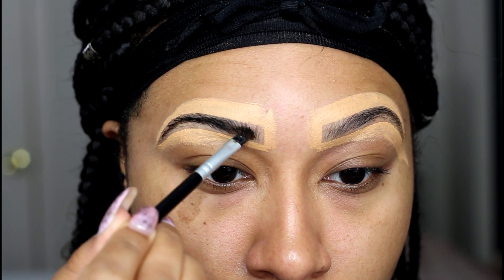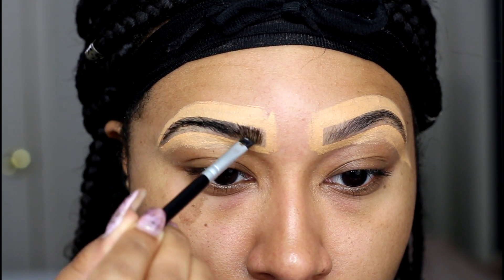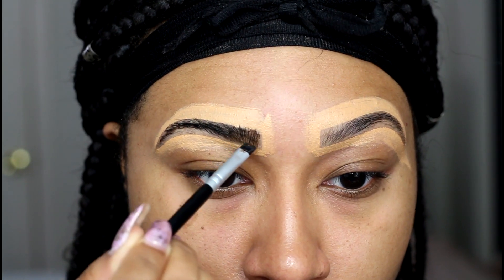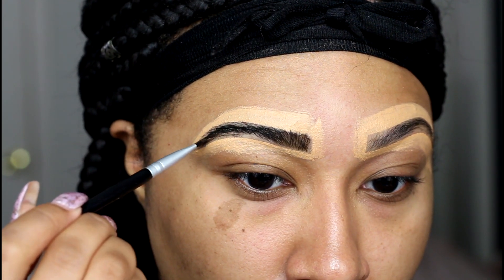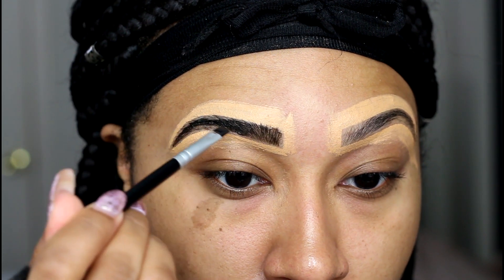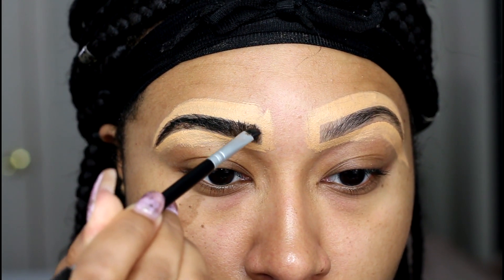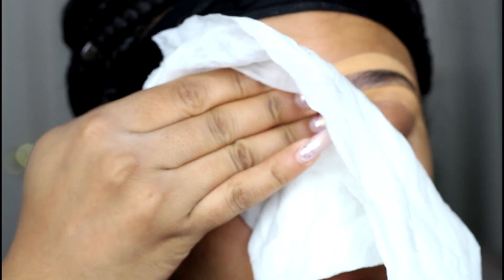The two-minute timing especially works if you have very fair skin or fair hair, but I find that sometimes after wiping off the product, I still have to apply more to certain areas that didn't take well and repeat the process. So I like to leave my tint on for about 15 to 20 minutes. I know it sounds crazy compared to two minutes, but trust me — this tint is only going to last about three to four days, and by day two your brows will have significantly faded and look much more natural.